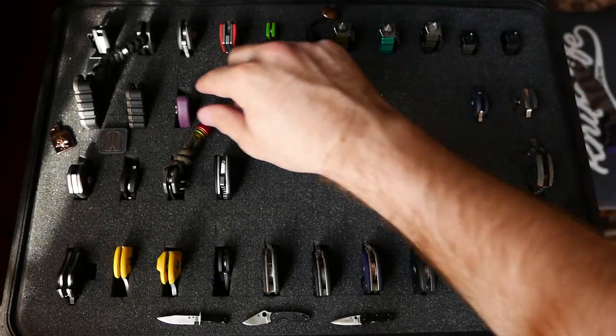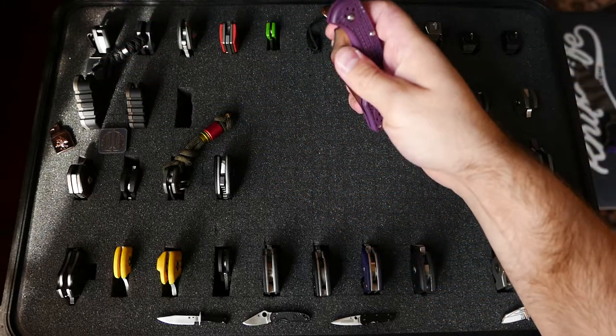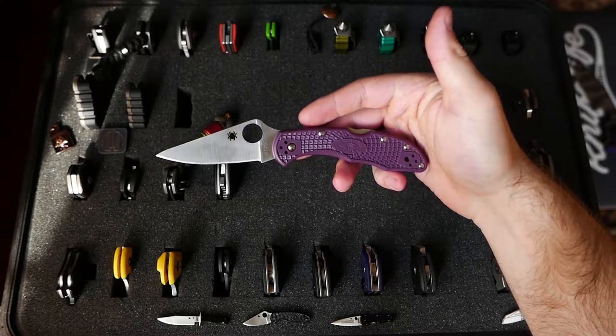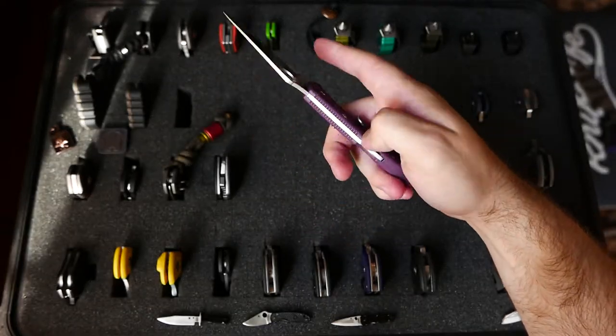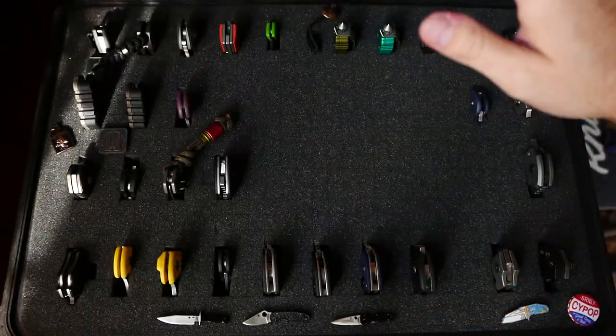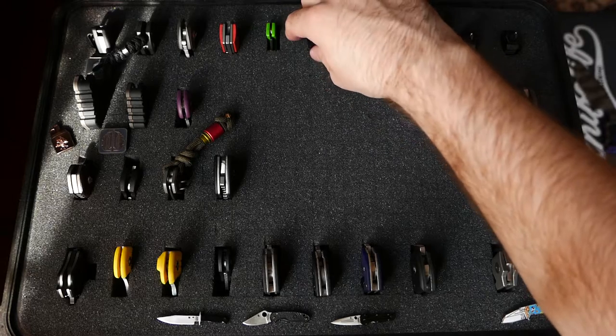We are going to do the last production Spyderco — well, there's one more up here but that's a special one. Delica, purple, VG-10 — great knife, used it a lot.